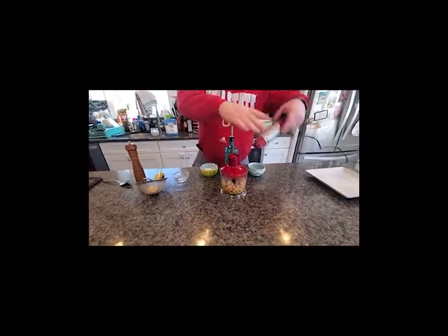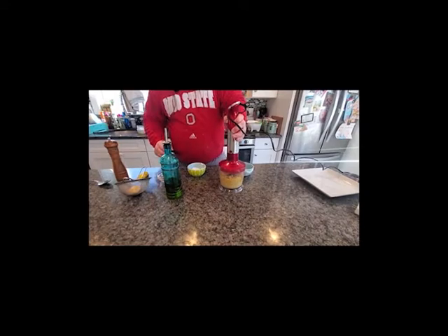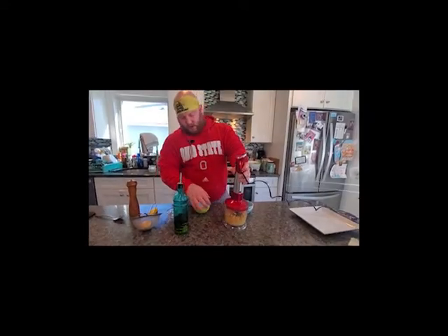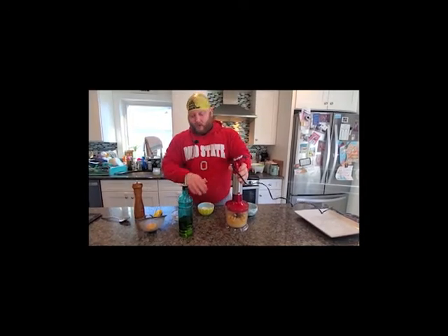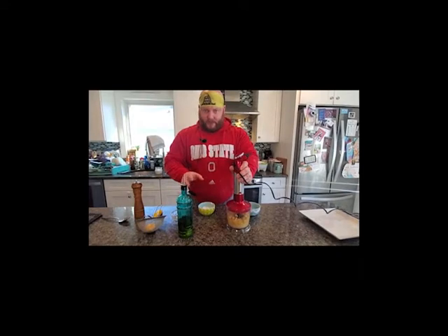Then we're simply going to put it in the food processor — my wife likes to call it the 'zhuzhur.' You can do this one of two ways: you can leave a lot of texture with the garbanzo beans, or you can make it completely smooth. That's entirely up to you — I've done it both ways and both are delicious.